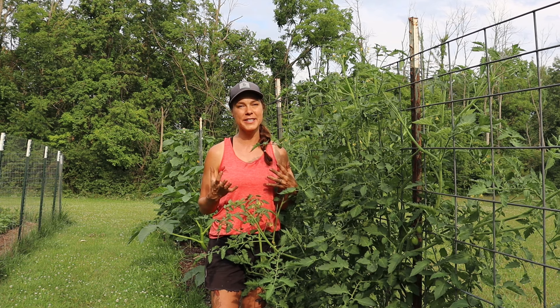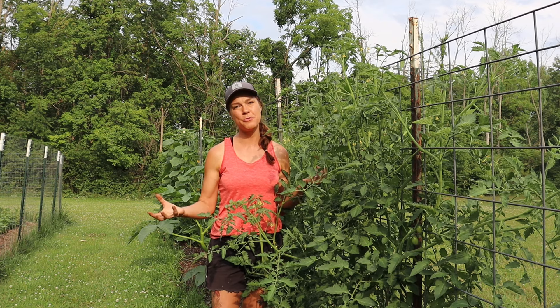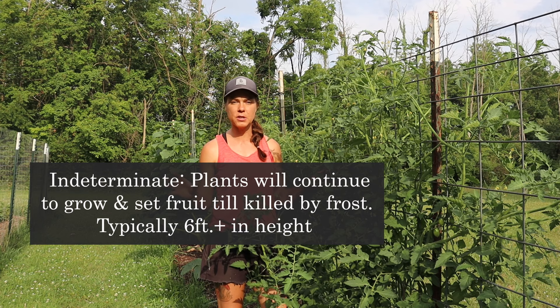That being said, I'm going to show you today the system that I've figured out works the best for me, and maybe you can draw some little tidbits from that for your own garden. The first thing I want to mention is that this is how I prune and train indeterminate tomatoes. Determinate tomatoes I do a little differently and I'm hoping to cover that in another video, but this is specifically for indeterminate tomatoes.